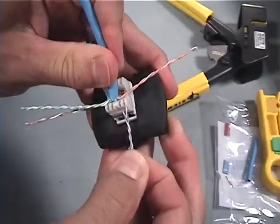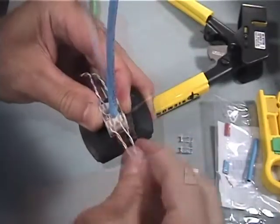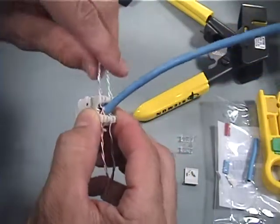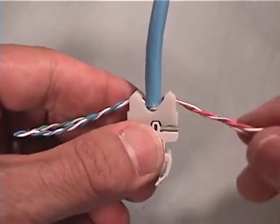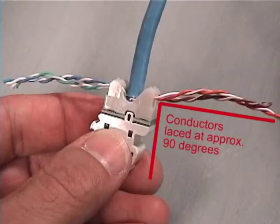Untwist each pair enough to press into the corresponding lacing post. Each opening has retention features to hold the laced conductors in place prior to termination. After lacing each pair, check the position of the conductor ends. For easier fit when loading into the tool, these conductors should be fairly straight and perpendicular to the outlet as shown here.